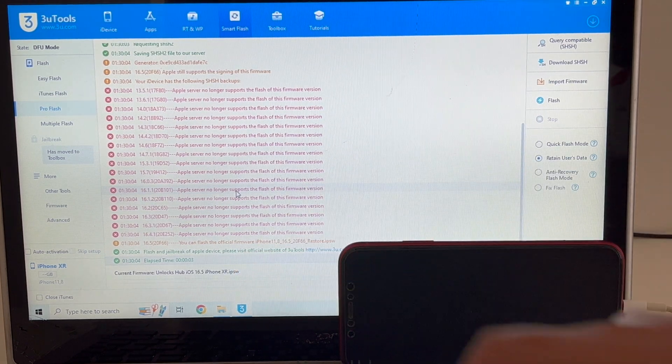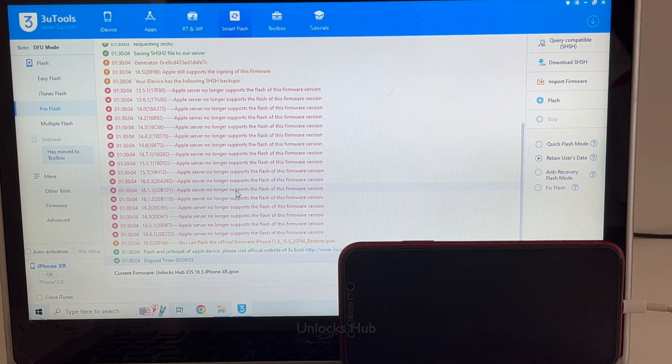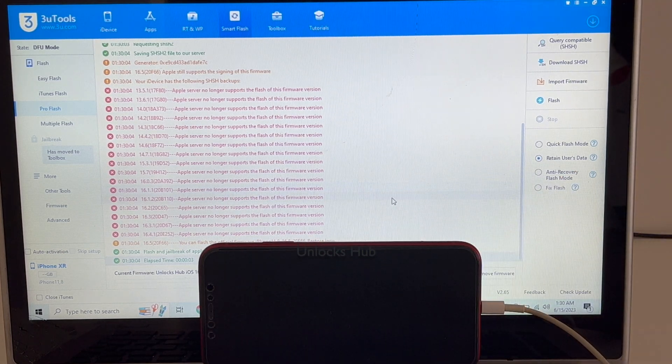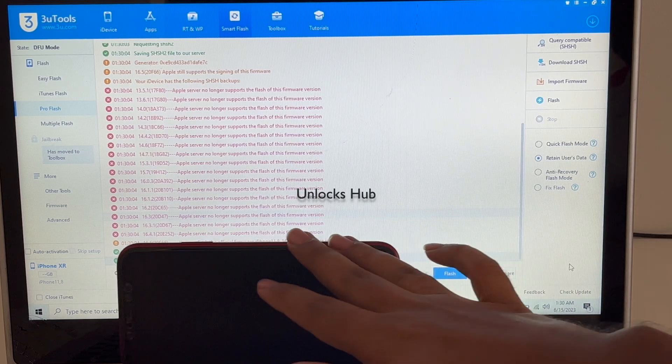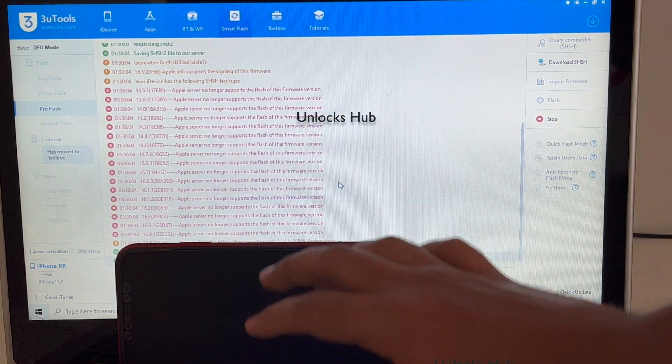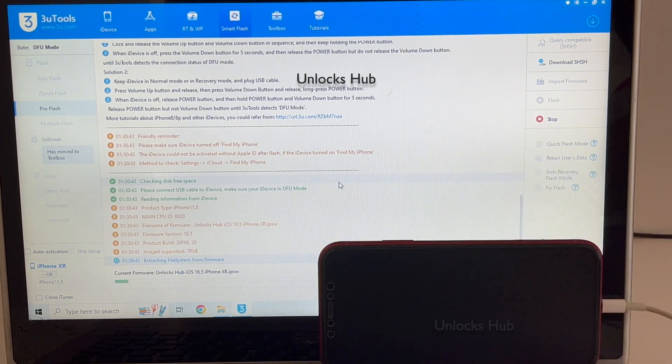If you need the files, do email us on our email address given in the video description. Now I will be selecting retain users data so all the passwords will be saved. Click on the flash option and click on yes. This whole process takes somewhere around 20 to 25 minutes. Do not unplug your phone at any point of time. Also make sure you are using the Apple original USB cable, as this process may fail with some third-party cables.